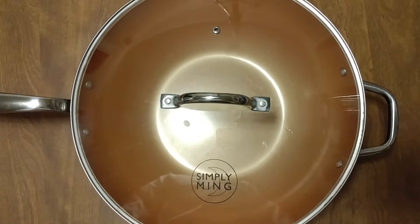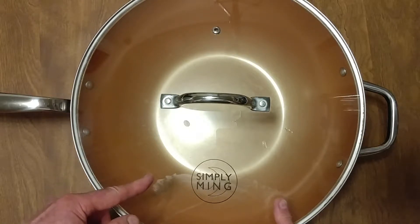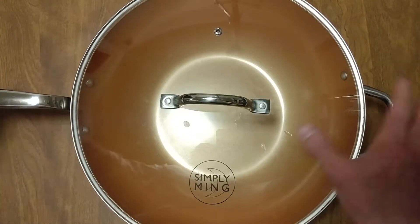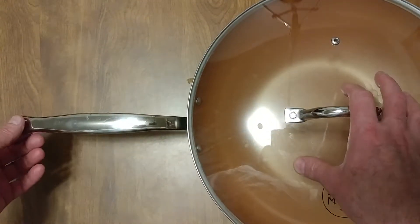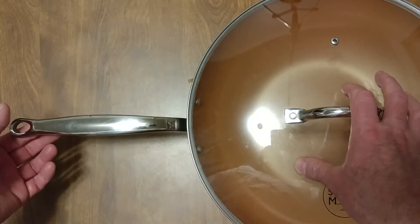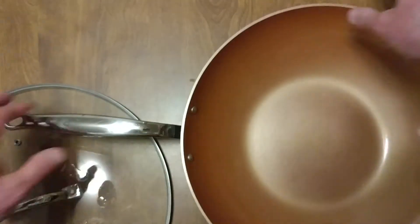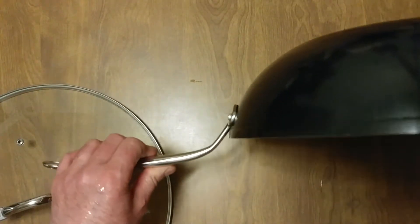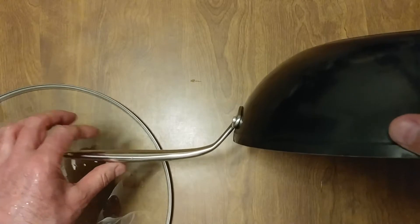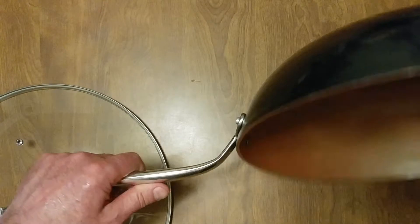This is my year-end review of using the 13-inch Simply Ming Wok with a titanium ceramic coating. I've been using it, and look how loose this is — not good. This is riveted not to move. I'll show you the side shot. As you can see, it moves.